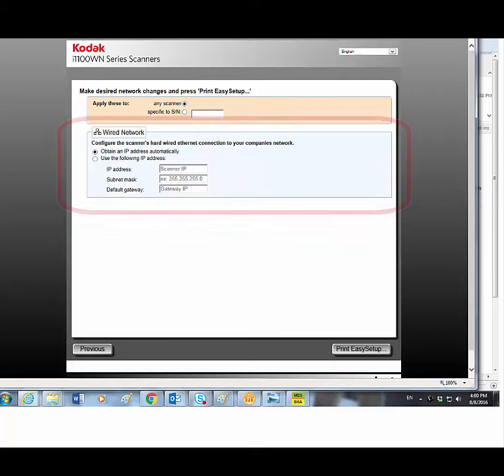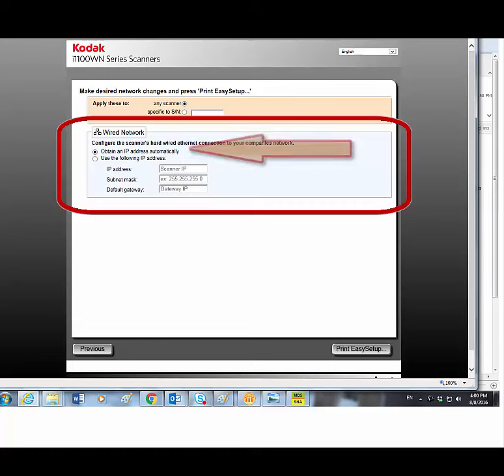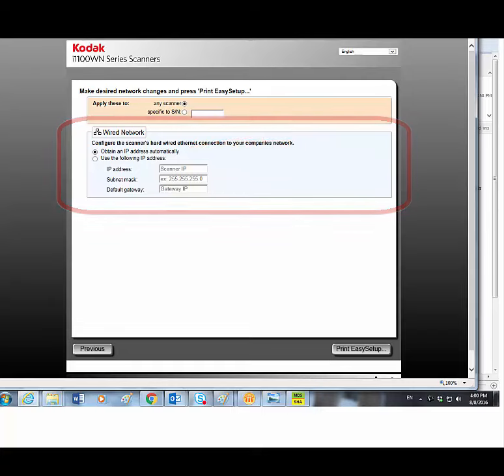In the wired network section, determine how you want the scanner to obtain an IP address. In this example I'm going to select Obtain an IP Address Automatically — DHCP. If you want to use a specific IP address, select that option and fill in the required information.